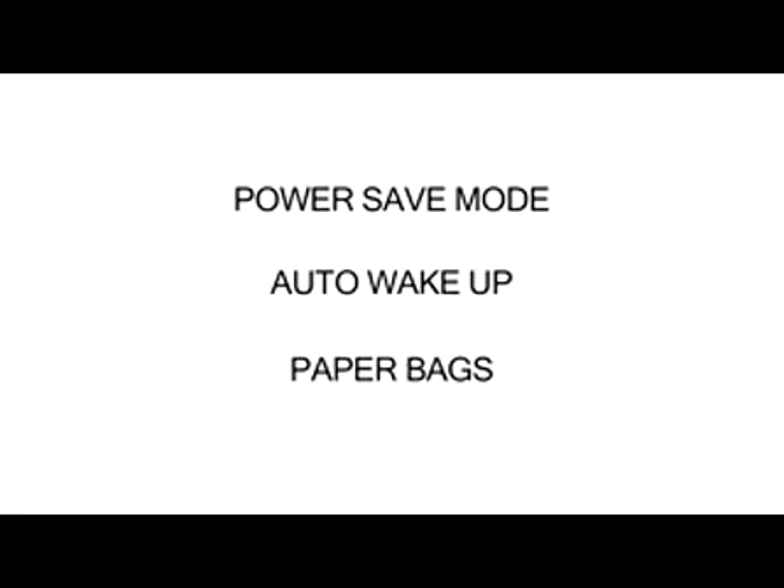It's even eco-friendly by means of an energy-saving power-safe mode with auto wake-up and paper bags for recycling.